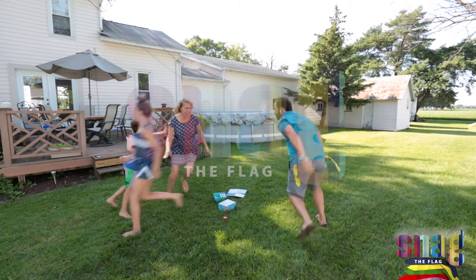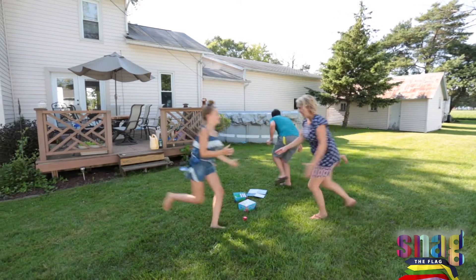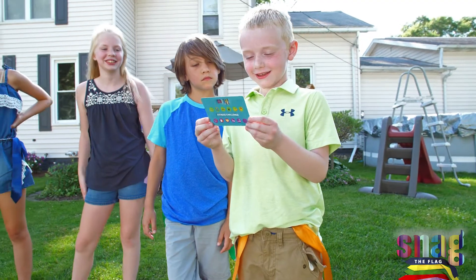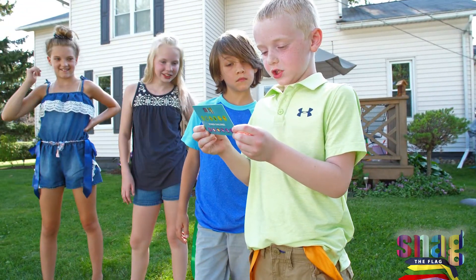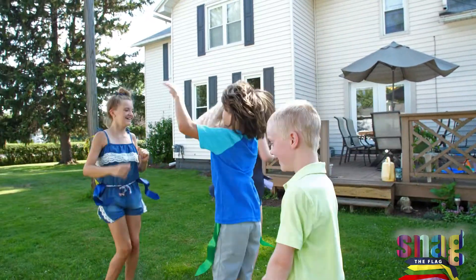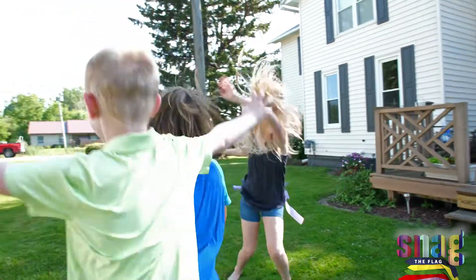A game unlike any other. Snag the Flag makes learning about health and fitness a silly, memorable experience, and the level of action is a breakthrough for board and card games. One of the game's keys is you don't even realize you're learning or exercising, but just having fun. I call it stealthy.